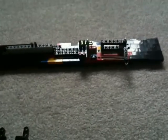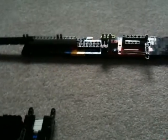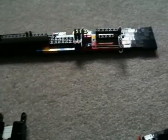Hey guys, so here is the PP90M1 mechanism. I just want to say quickly, thank you guys, thank you so so much for the 300 subscribers on my main channel. So yeah, let's get to it.